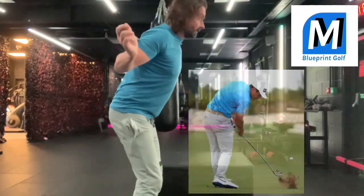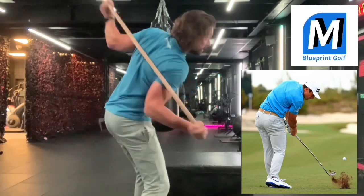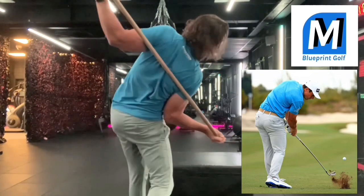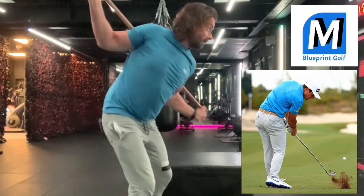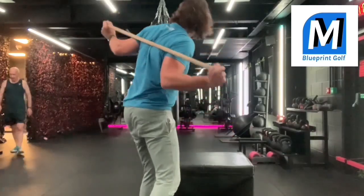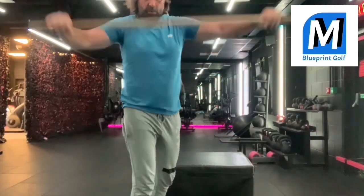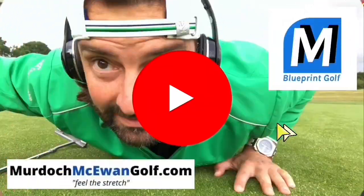When you turn into this position, you can see Hovland has popped up on the right-hand side. As you hold this position you can understand the discomfort — the good tour pros are in this position. Just feel like you're using it as an exercise, warming up all the golfing muscles. Anyway, hope you enjoyed, hope it helps — like and subscribe, see you soon.